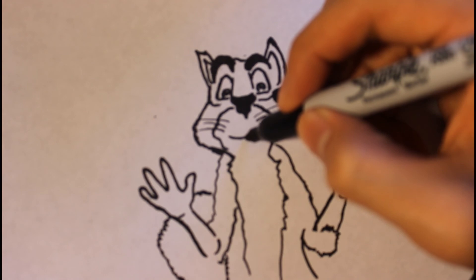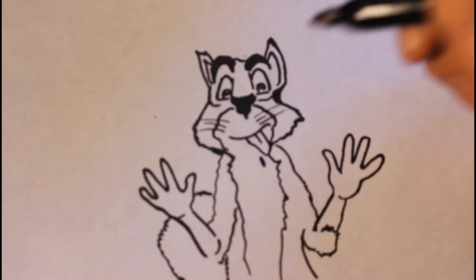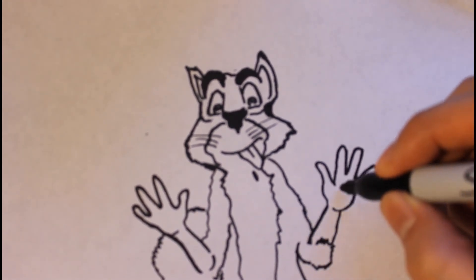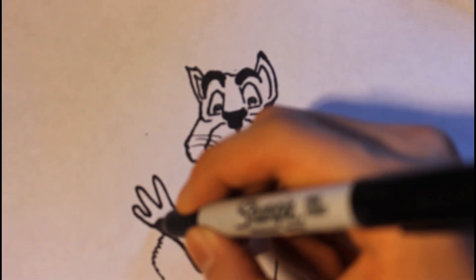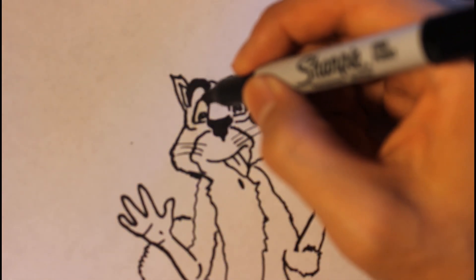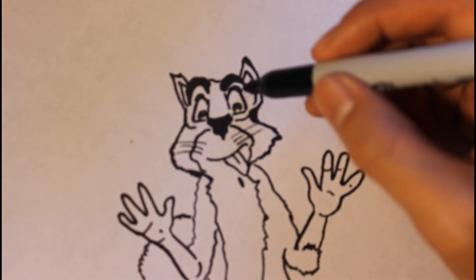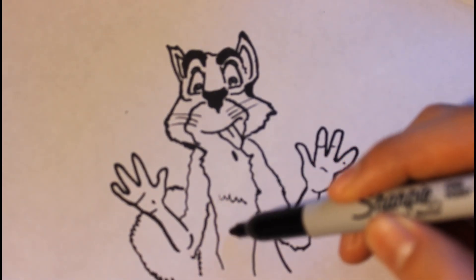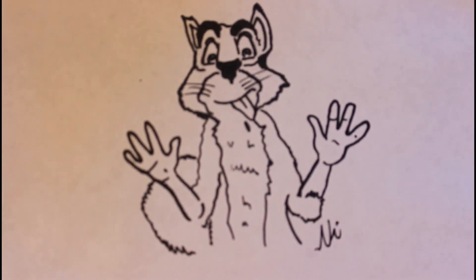We can draw his tongue sticking out because he wants the nut but he can't get it. Then erase the unwanted lines and draw some finishing lines. That's basically it for how to draw Surly from The Nut Job. Thank you guys so much for watching and I'll be back with a new one as soon as possible.